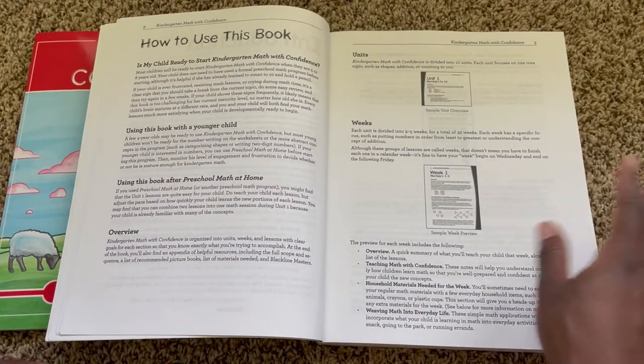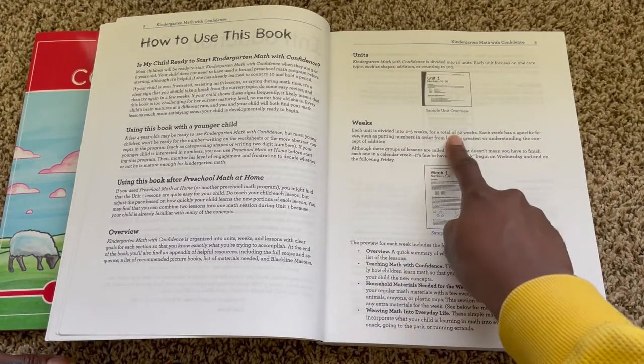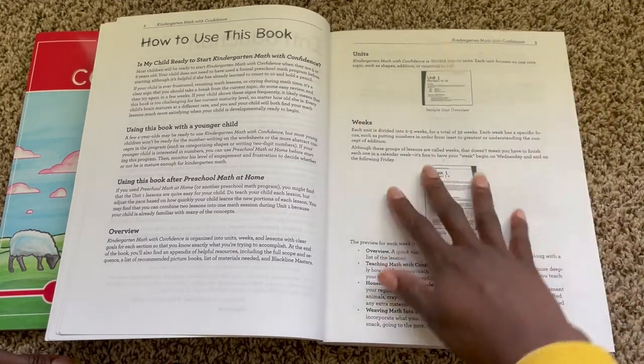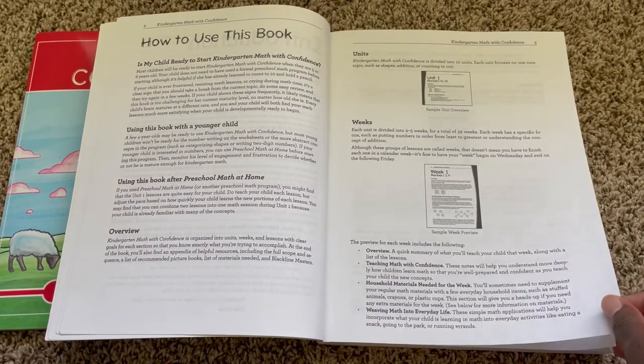Another thing I want to point out here while I'm on this overview page is that this is a 32-week curriculum. Each week, you have a specific focus, which I really like because it keeps things from feeling like a rush where we're just introducing concepts but not really diving into them. I really like that there's a topic focus for each week.